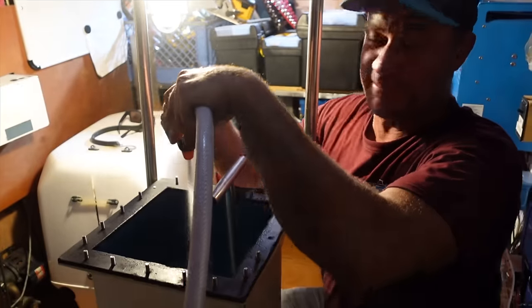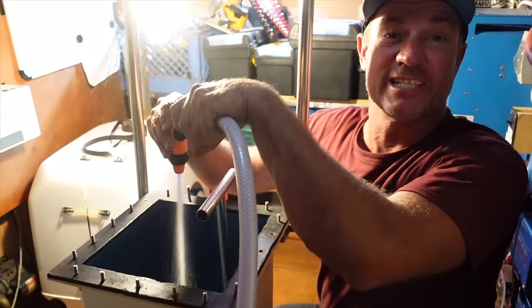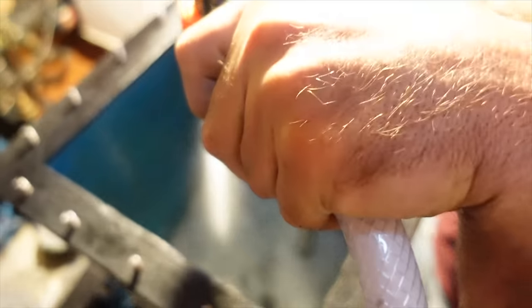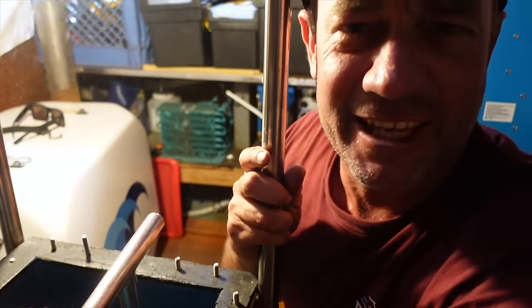It's been a while — I just want to get the engine to run. Got the water going into the sea chest and it's purring like a kitten.